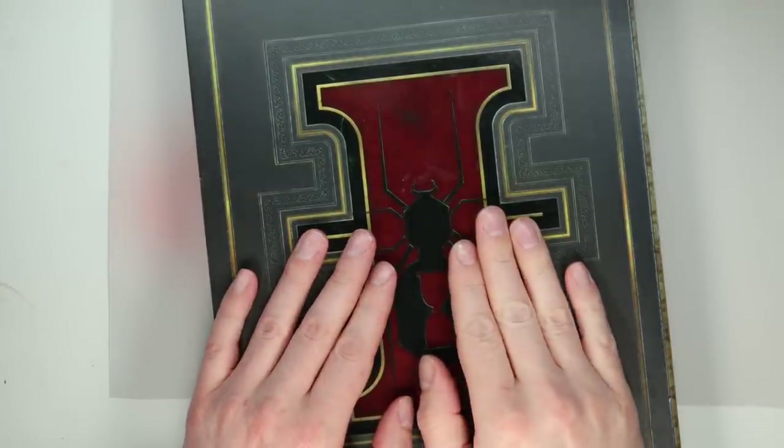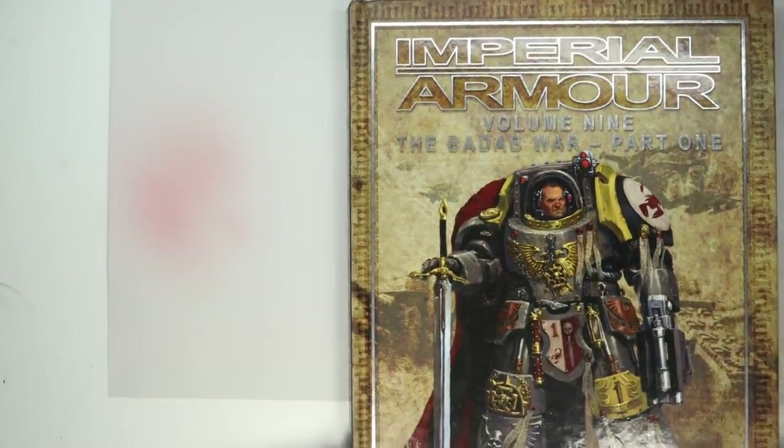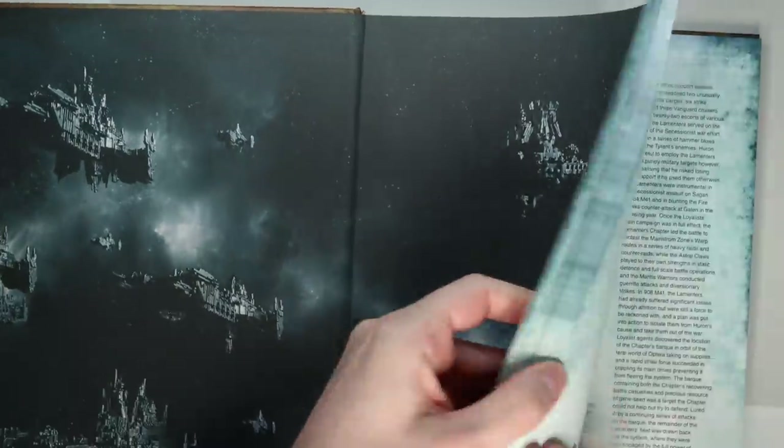Hi everyone, it's Henry here. Some of you may know already that I'm a huge fan of the Horus Heresy — the novels, the black books, the miniatures. I have been since Horus Rising came out. But before all that, Forgeworld produced a series of books called The Badab Wars, which was about another Space Marine civil war.